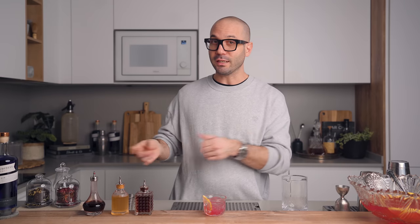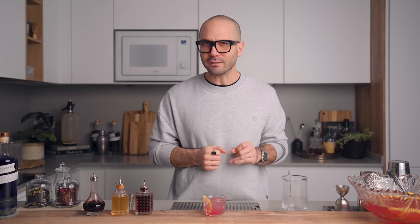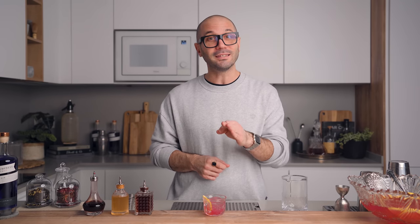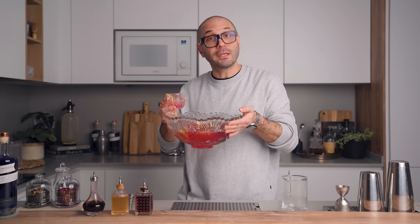My friends, before I let you go, if you're looking for some Christmas gift ideas this year, Empress 1908 is always a great idea. I also made a gift guide last year that is still pretty up to date, so I'm going to link it up here. This is it for me today — thank you very much for watching. Don't forget to subscribe to the channel if you're not already, and turn that bell if you want to make sure not to miss the next one. Until then, thank you very much again. Have a great day and see you very soon. Cheers! Drink responsibly.